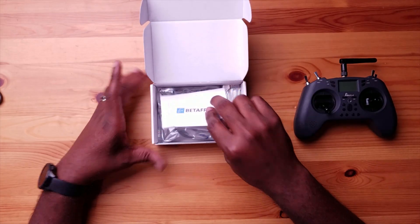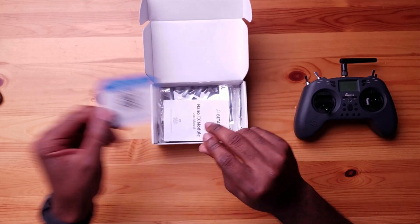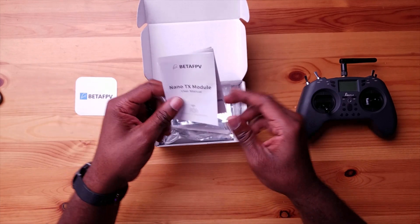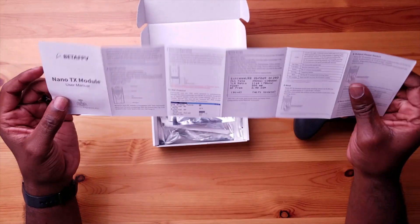No unboxing required. On top we have a Beta FPV QC card — you scan it and get more information about the product. There's also a user manual with a lot of pictures, and more info on the website. There are also a lot of forums about the ExpressLRS system, because this is an open-source system — one manufacturer doesn't control how it works. This manual might be outdated by the time you get it, since ELRS is changing every week.